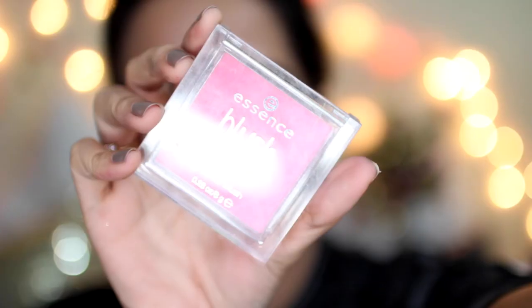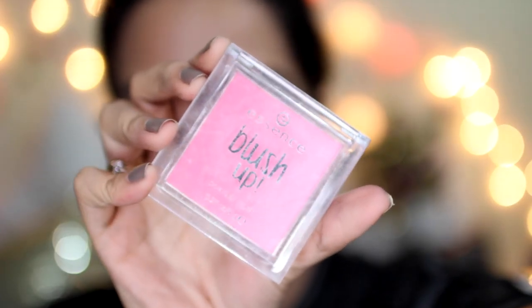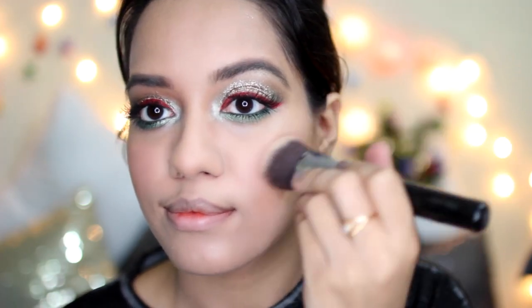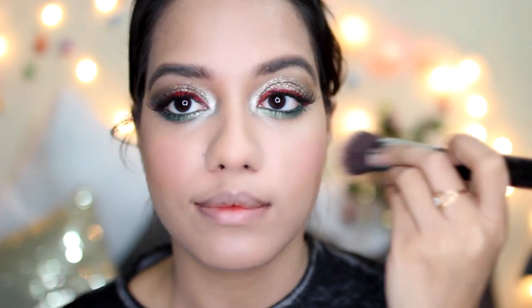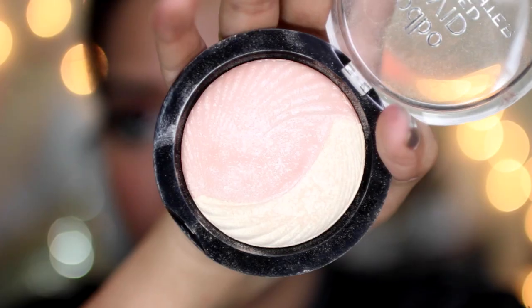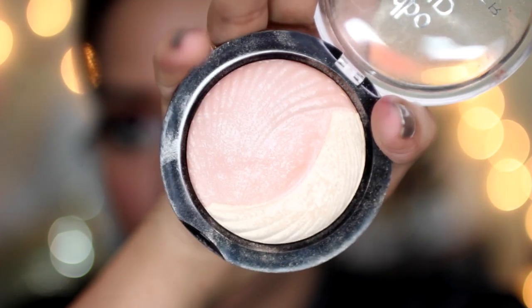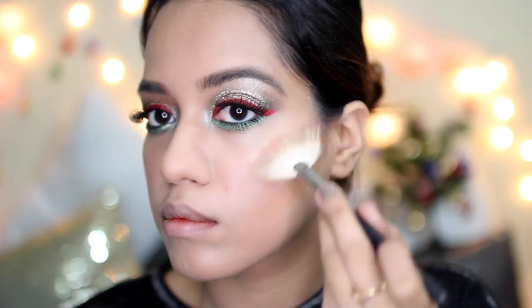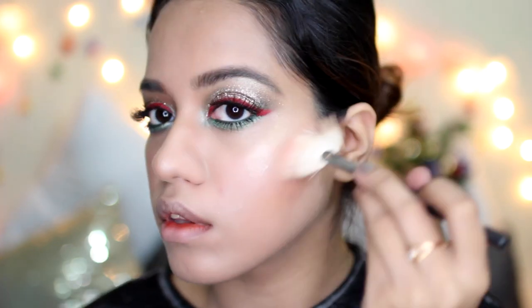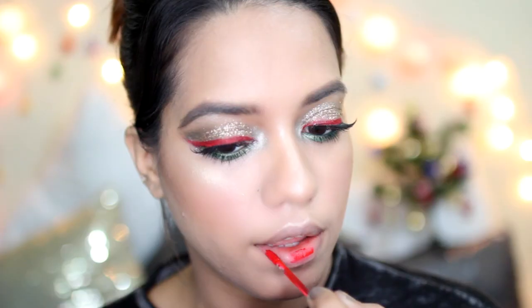This one is again from my Nykaa haul — this is the Essence Blush Blush Up Blusher. Is that even a word? Anyway, I'm applying that all over my cheekbones. I really like the rosy tint that it leaves. And for highlight — you guys guessed it — it is the Odbo Vivid Baked Highlighter. I obviously had to use this one, and I used it all over my face. I wanted my face to be really dewy.